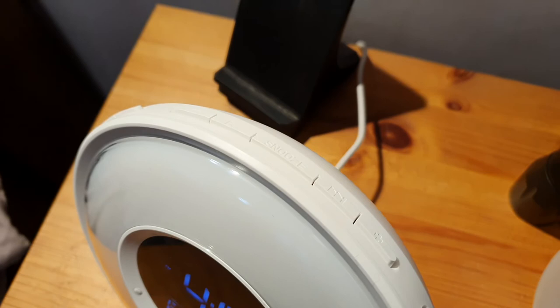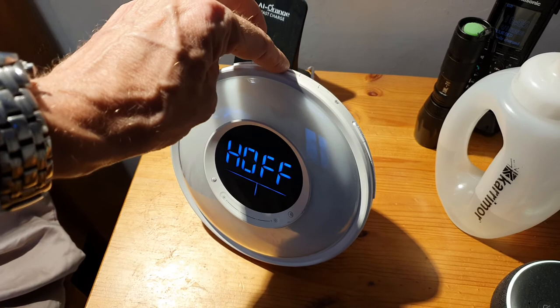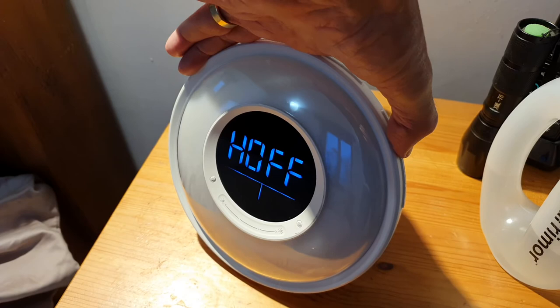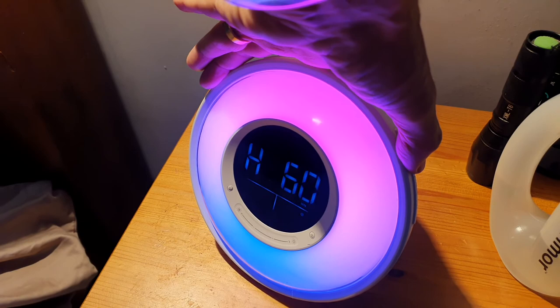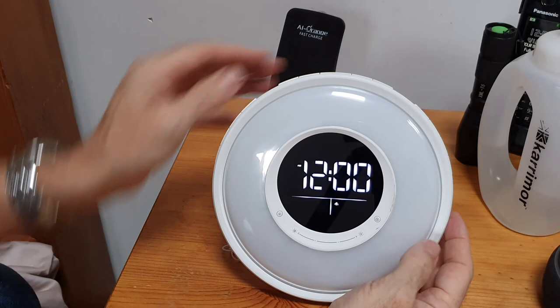The snooze button is on the top. You can change it so that there's either no snooze, five minutes snooze, nine minutes snooze, or 15 minutes snooze - and if you press it again that turns the snooze off. On the side you've got your sleep button, which means you can set up the light to be on for 15 minutes, 30 minutes, 60 minutes, or two hours before it switches off.